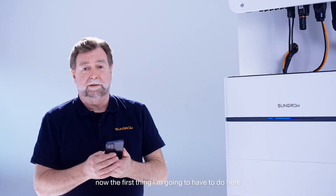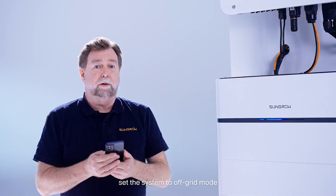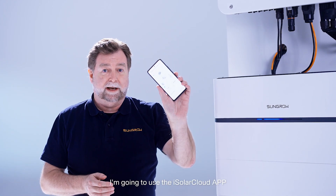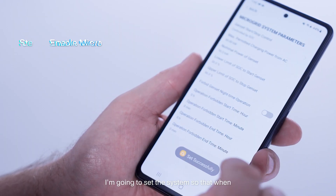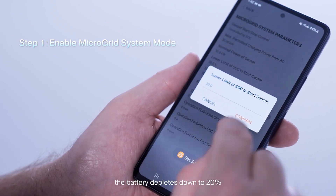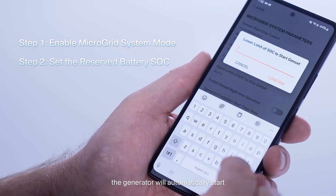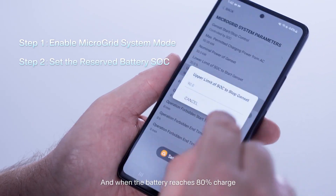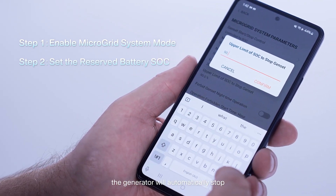The first thing I'm going to do is set the system to off-grid mode. To do that I'm going to use the iSolarCloud app. I'm going to set the system so that when the battery depletes down to 20% the generator will automatically start, and when the battery reaches 80% charge the generator will automatically stop.